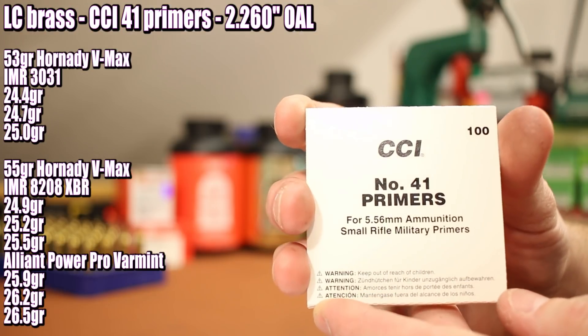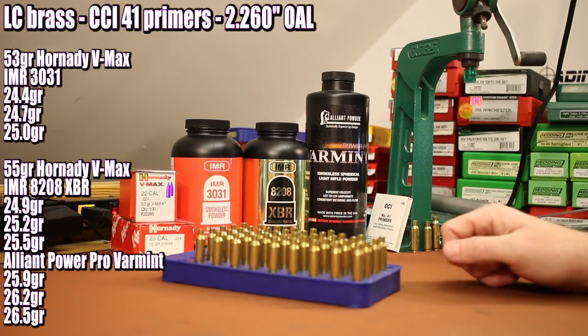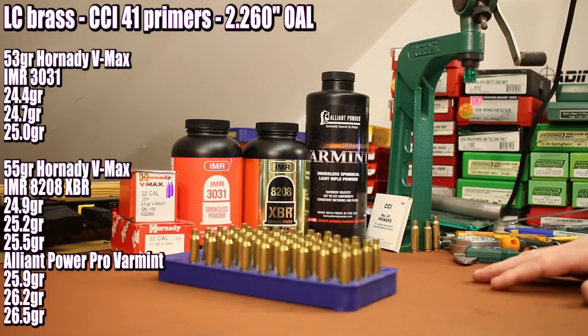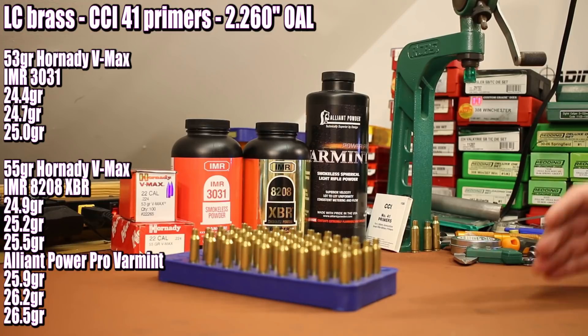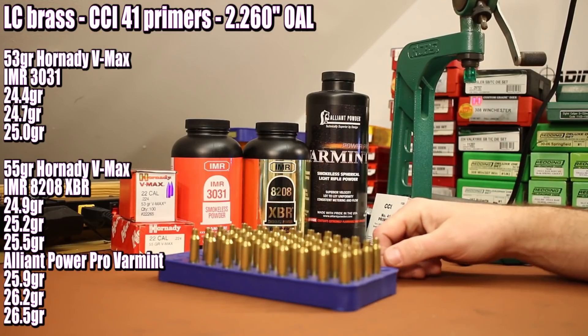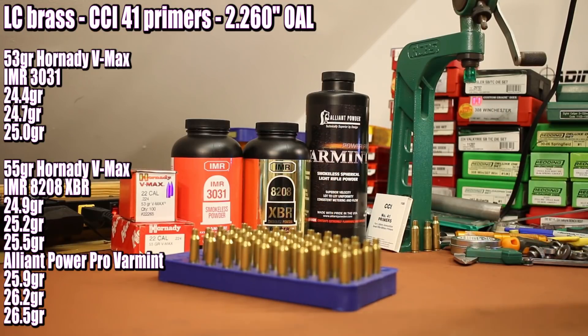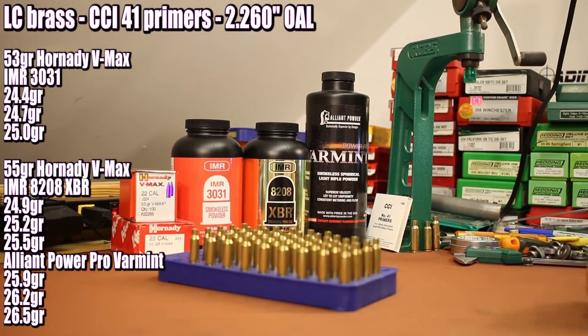The primers will be CCI number 41 primers and the brass is going to be Lake City brass. Now I'm a little bit short on time — this video was a last minute addition to my plans for today. So trying to speed up the loading a little bit so we've got plenty of daylight out on the range. I've already weighed out all of our charges and we're ready to start seating bullets. The cases have already been full-length sized, trimmed, deburred, chamfered at the case mouth, and primed. So all we've got left is bullet seating — let's get to it.